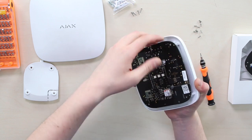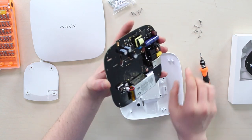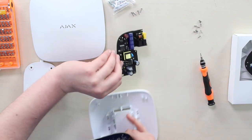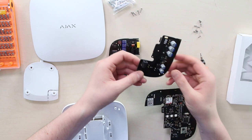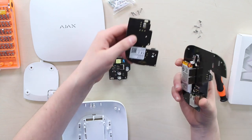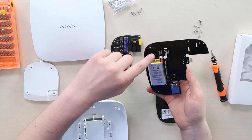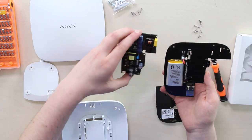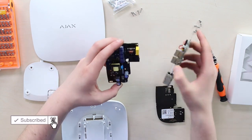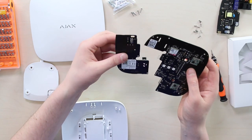Here goes the last screw. Now I can take out of the body the entire board, which consists of two pieces. Ajax may have done this on purpose so it can be disjointed that easily. Here is the old 110/230-volt board, and here's the new 12-volt one. Let's look inside the Hub — you can see the little battery, SIM card inputs, the power button, and the LAN input. Now we're going to make sure we're using the right board and slide it in.